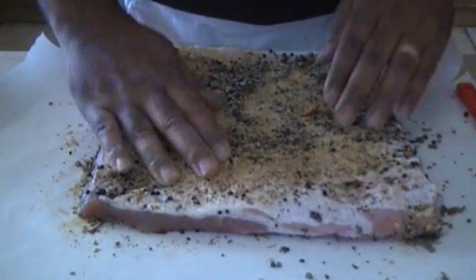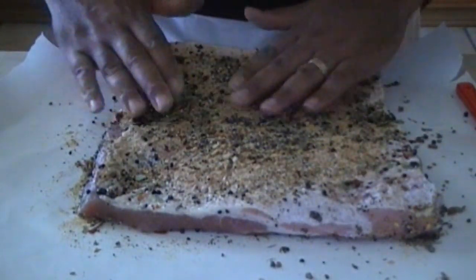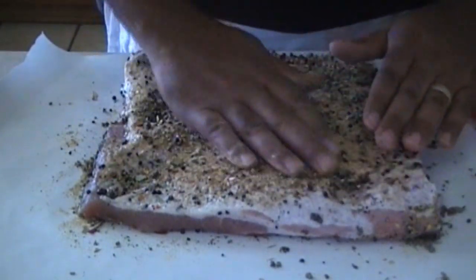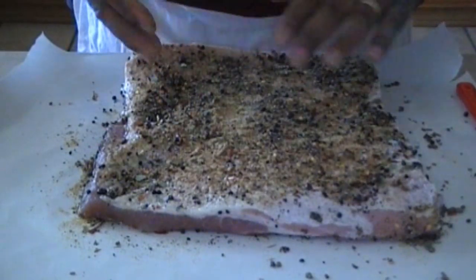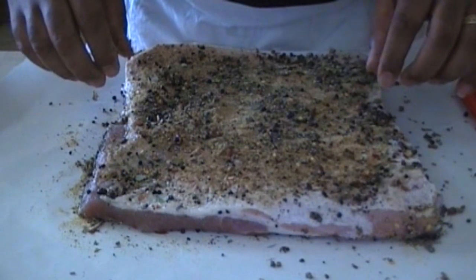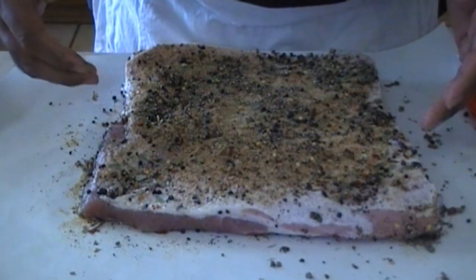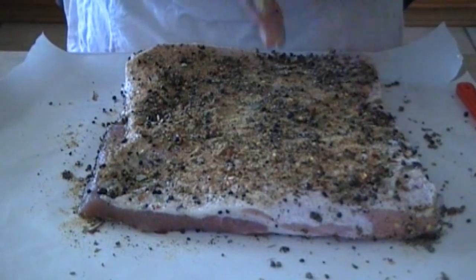Next we're going to roll this up, keeping the spices as much as possible inside the roll. We're going to roll it up and try and get it as tight as we can where there's no air inside. Because with air and moisture, it can cause it to mold — even though it's been cured. We don't want that.